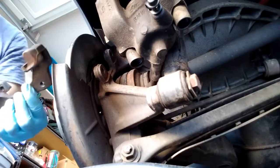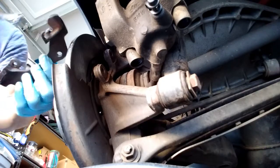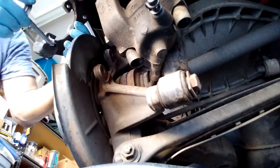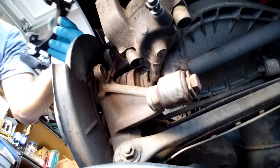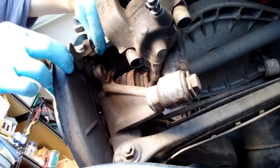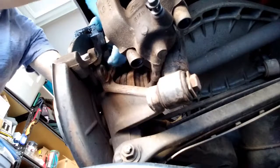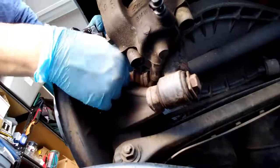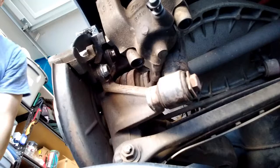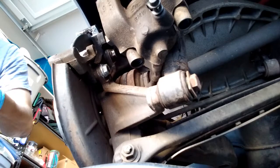Next we want to put the caliper bracket in with the 16 millimeter bolt. But before that, we're gonna put some anti-seize in those areas. For the BMW Z4, we need to torque it to 47 foot-pound.